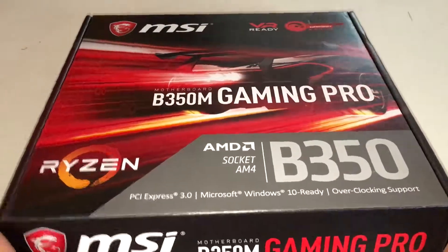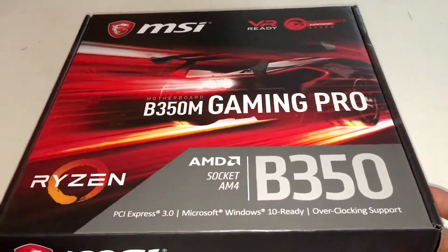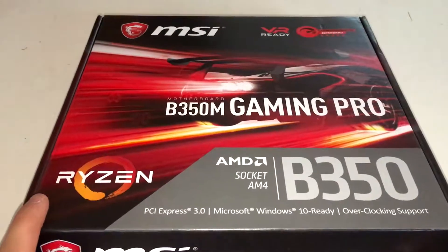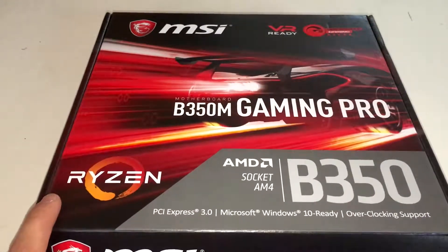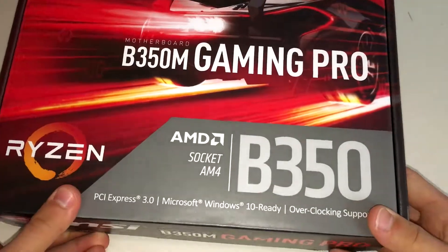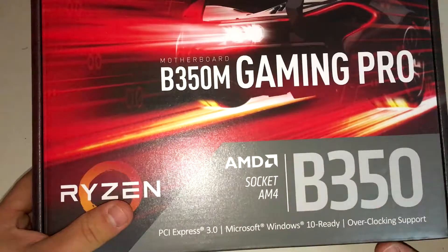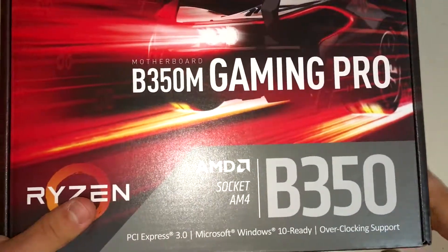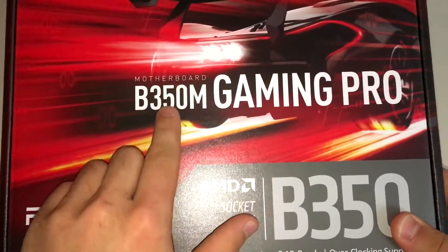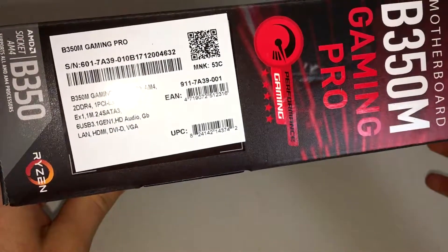It's for the AMD Ryzen — usually paired with the Ryzen 3 or 5 — but this can support any Ryzen CPU really. It's got PCIe 3.0, support for Windows 10, and overclocking as well. This chipset does allow overclocking, so you can get the most out of your processor.